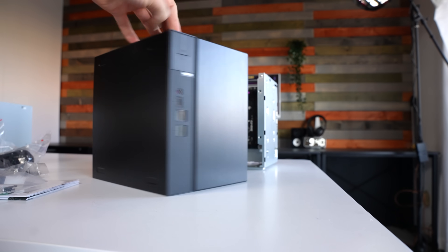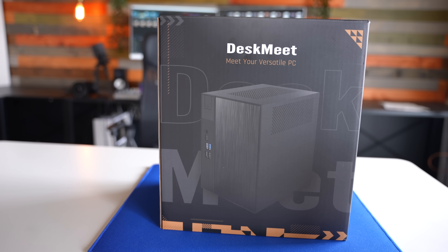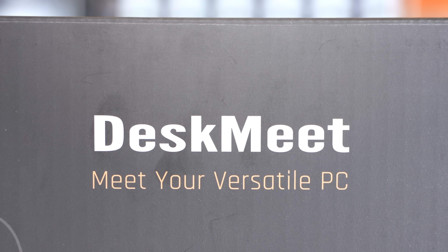This here is the ASRock DeskMeet B660. Audience, meet the B660 Meet. All I'm going to say is it's a friendly unit — it's so friendly, in fact, that it's spelled with M-E-E-T, not to be confused with M-E-A-T, meaning it's also a vegan-friendly unit.